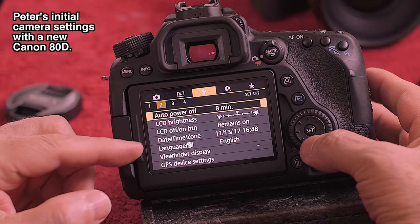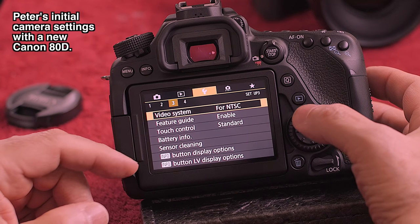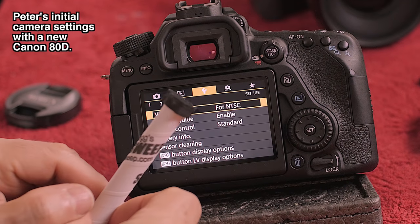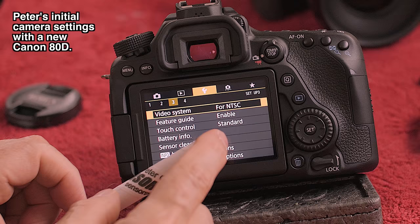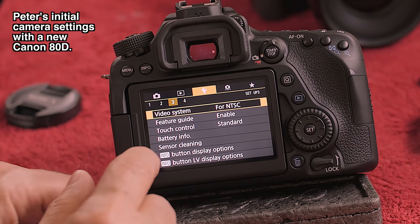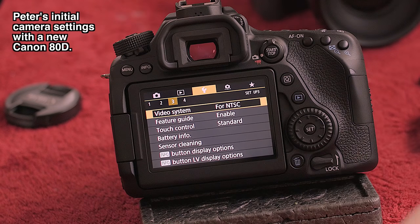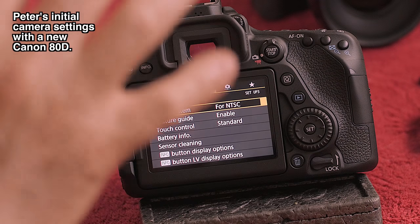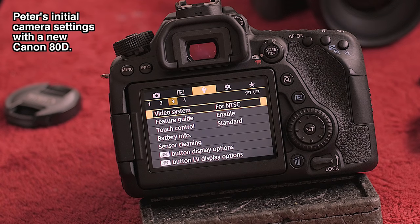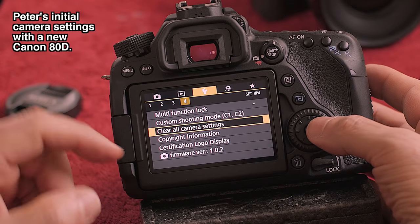The LCD brightness and the video system settings — if you're going to be PAL or NTSC you'd change it there. If you're going to clean the sensor — I have the Sensor Sweep, which is my own product — you'd come in here and go to sensor cleaning. That's going to pop the mirror up and give you instructions. Different cameras handle it differently: on this camera I believe you leave the camera on and when you're done cleaning you turn it off. So check what's unique to your camera. That's found in gold three.